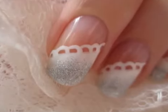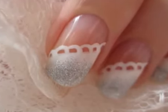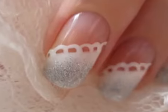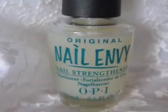Nails are the perfect design for weddings, proms, other special occasions, or even days when you just want your nails to look dainty. As always, start off with a base coat to protect your natural nails.